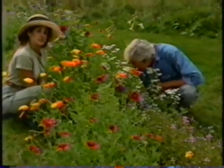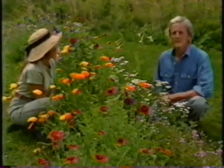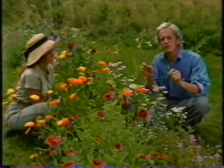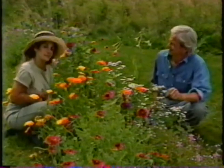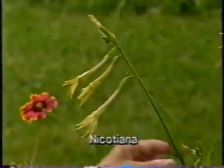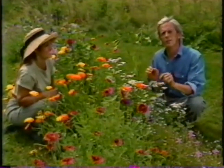An annual is a plant that completes its whole life cycle in one season. It grows to maturity, sets seed, and then dies. And that's why annuals bloom so enthusiastically. The plants seem to know that they have only a short period of time in which to set seed and reproduce themselves. Now, some of the plants that we grow as annuals in climates where there is a lot of cold weather are actually perennials somewhere else, like this Nicotiana, for instance. And speaking about cold weather, you need to know the difference between hardy annuals and tender annuals.